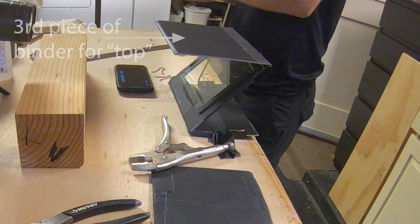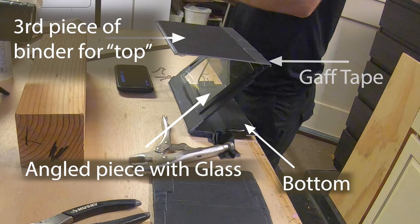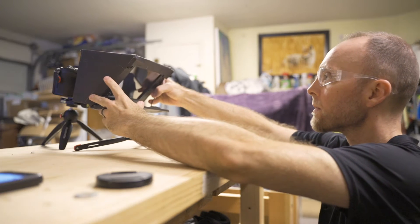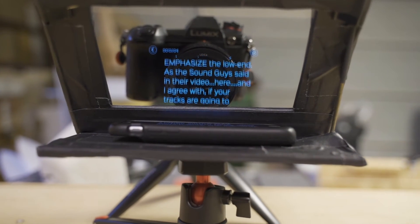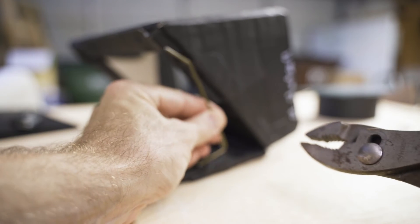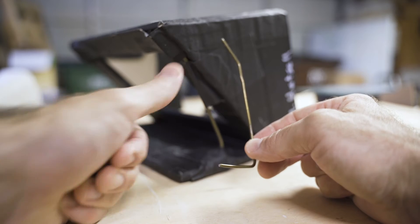Then I added a top piece and just used gaff tape to tape it on. By using the built-in hinge — which creates your bottom and your angled piece — and adding a top piece, you create a Z-shape that forms the bottom shelf, the angled piece with the glass, and a top piece that will help block out light coming from anywhere over top of the camera. So once I had my basic Z-shape, I knelt down to about the level I'd be at when sitting at my desk. I didn't measure out a specific angle — I just made sure the reflected text was easily readable and in line with the lens. Here's where that piece of wire hanger comes into play: just bend the ends so they line up with the bottom and the angled piece, and use binder clips, gaff tape, or both to hold it in place so the angle doesn't move.